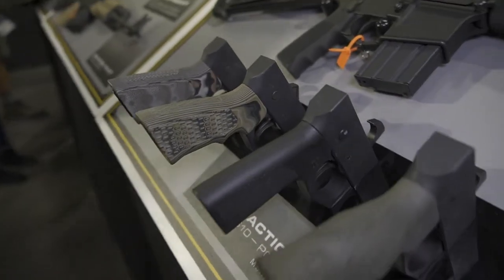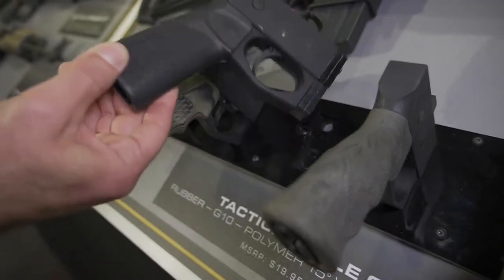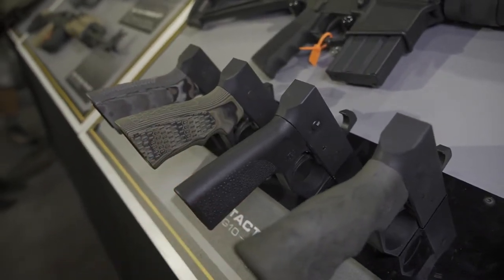Of course, we've got a lot of other ones too. We've got our G10, our standard rubber, finger groove, no finger groove, and 15-degree polymer. So lots of variations.